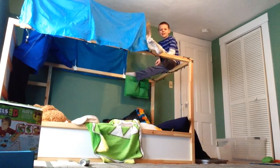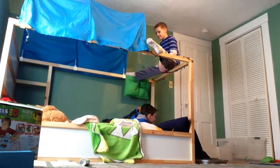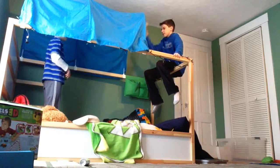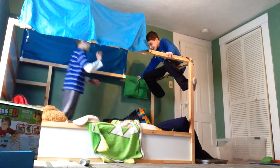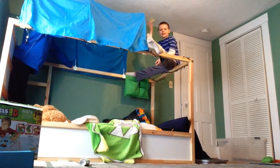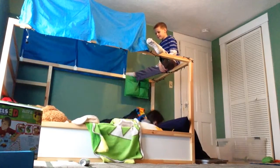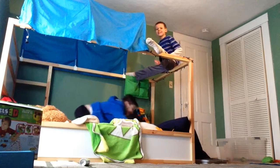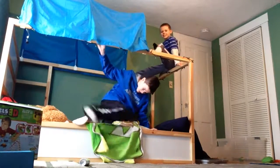All right, here we go guys. It's in! Now my turn. Yes! It's in! Do it. It's in! Yes! Double trick shot.